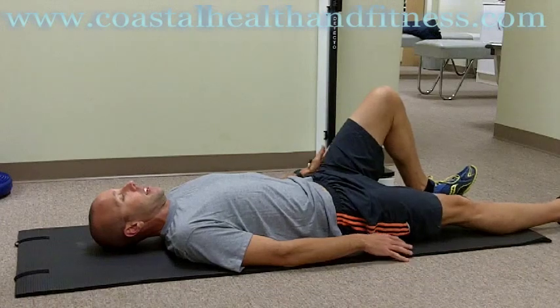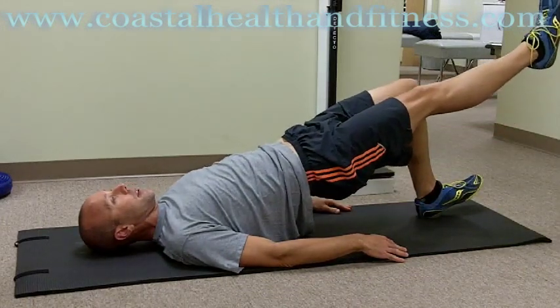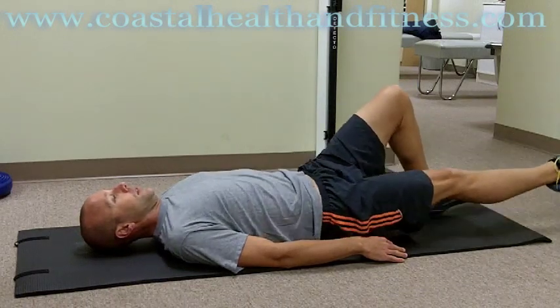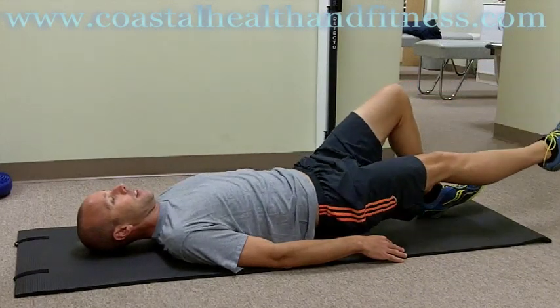Drive the planted leg into the ground. Bring your hips and other leg up and back down. Gently up. And gently back down.